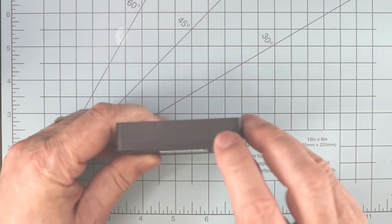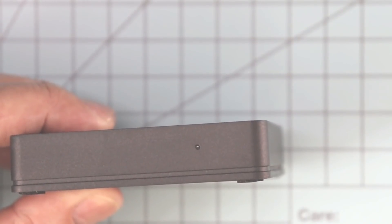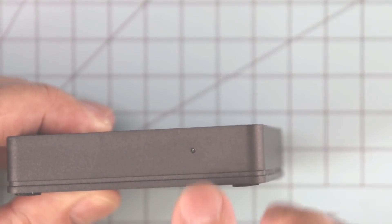There are only two ports on the unit, which include a micro-USB power plug and the Ethernet port. On the front, you'll find a single indicator light that provides color-coded statuses. In the end, it really isn't that much to look at — other than the fact that it's really sexy.